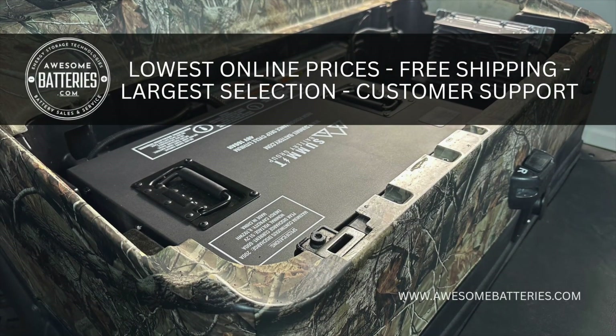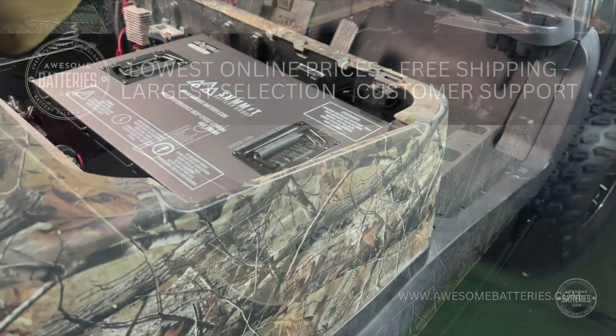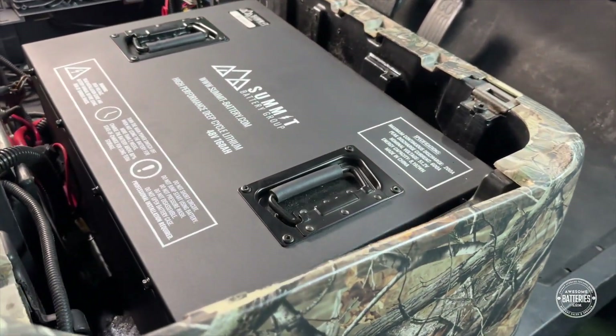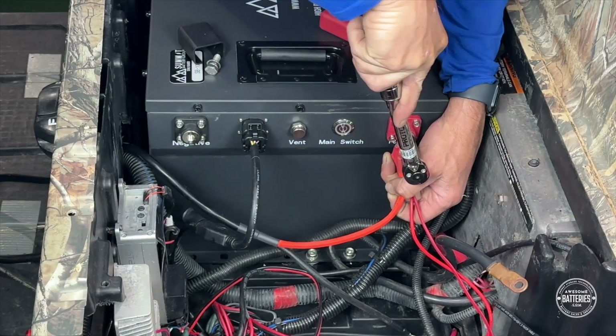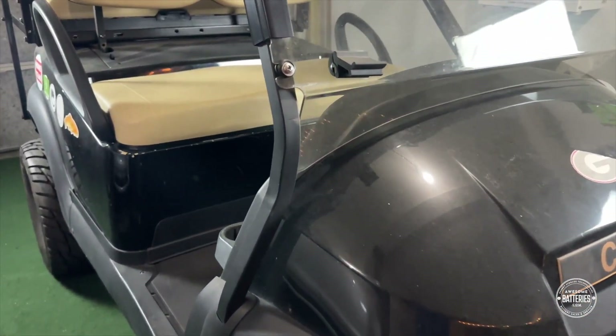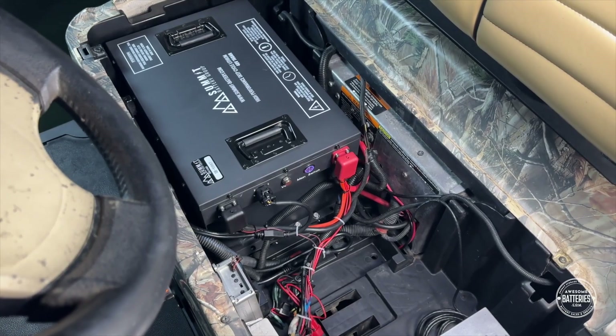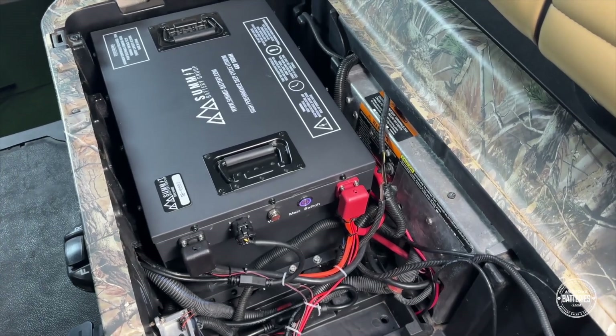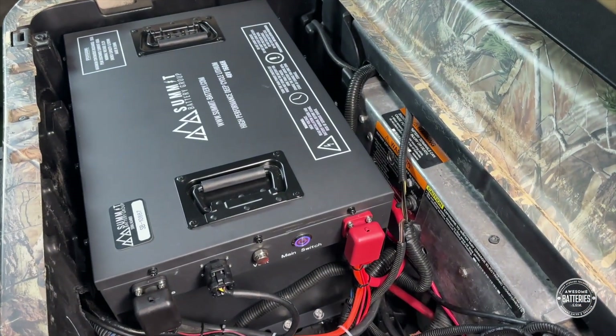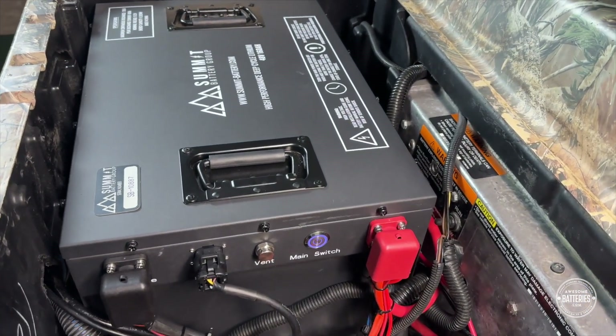Welcome to AwesomeBatteries.com. This is the Club Car Precedent lithium battery conversion video. This step-by-step installation video will show you how to convert your Club Car Precedent from old lead-acid batteries to one single 51.2-volt, 160-amp-hour extended-range lithium golf cart battery by the Summit Battery Group.